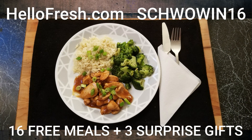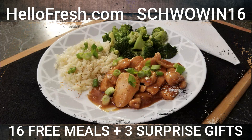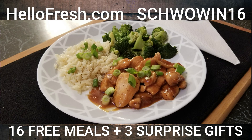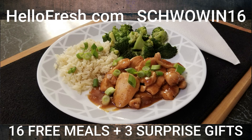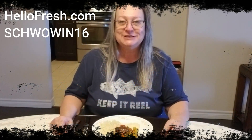Go to HelloFresh.com, use the code SHVOVEN16 for up to 16 free meals and three surprise gifts. This is an amazing offer and you're not going to want to miss out. Again it's HelloFresh.com, SHVOVEN16 for up to 16 free meals and three surprise gifts.